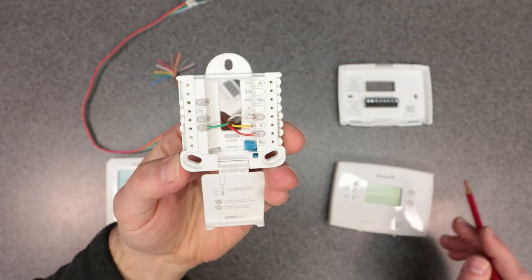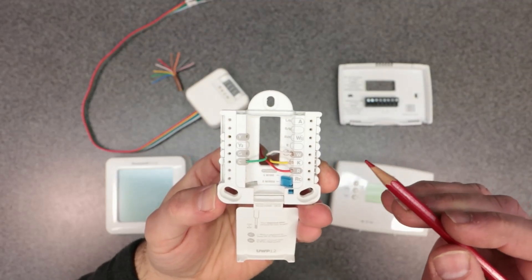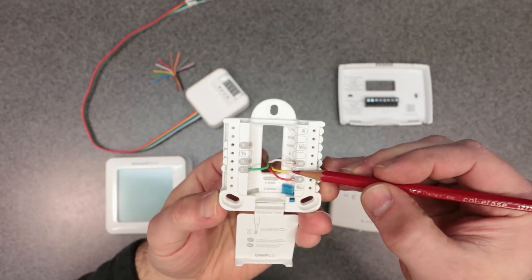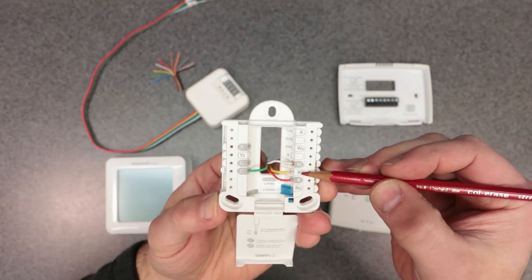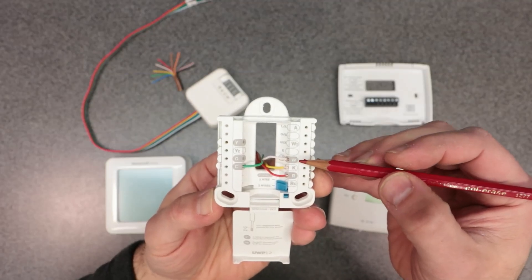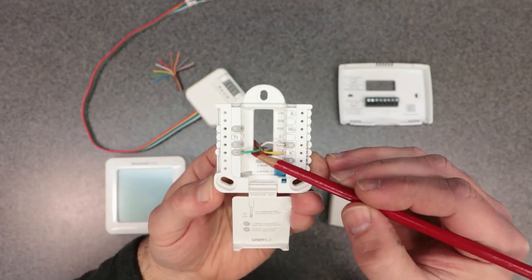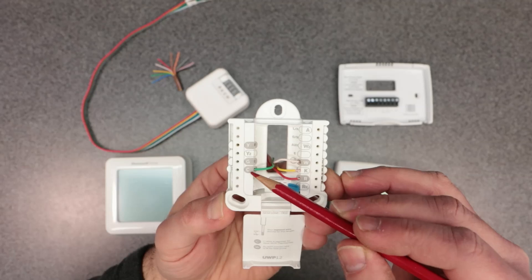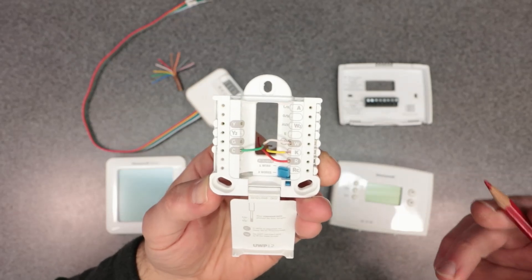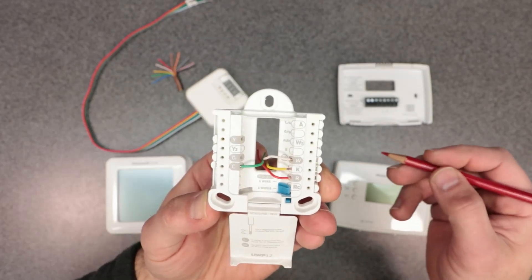Here we have the UMP base plate already all hooked up with the wires in place. Only four wires are needed — you're converting those five wires into four. The K-wire, which is the yellow wire, is attached to the K-terminal playing double duty for fan and cooling. The white wire is hooked up to the W-terminal, the red wire to the R-terminal, and the green wire — our common wire — hooked up to the C-terminal. That's how you hook up the C-Wire Adapter for the Honeywell thermostat.